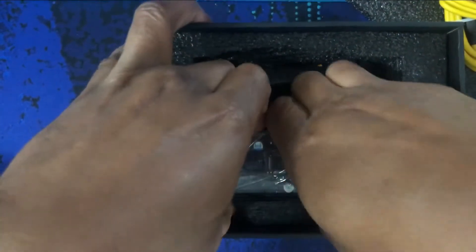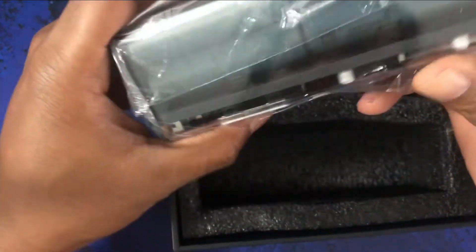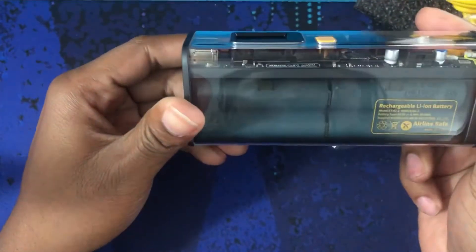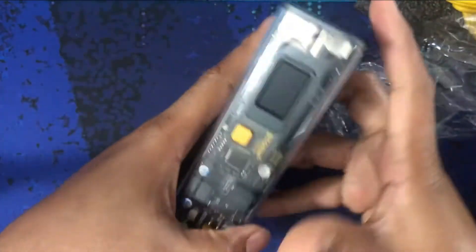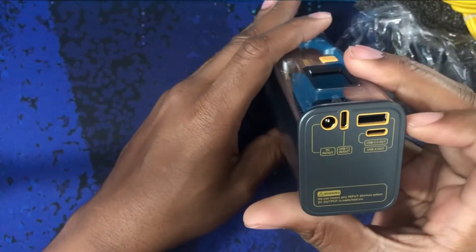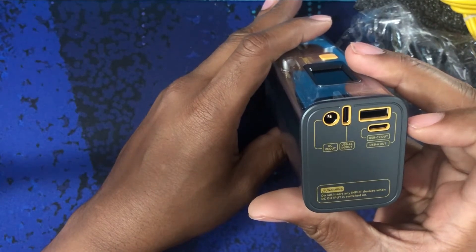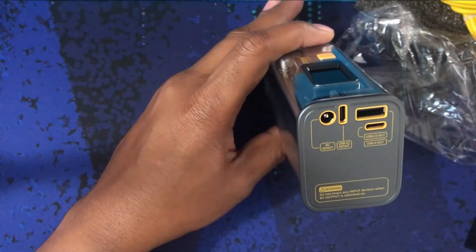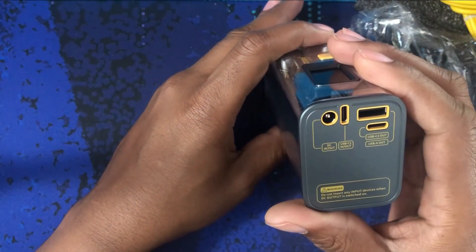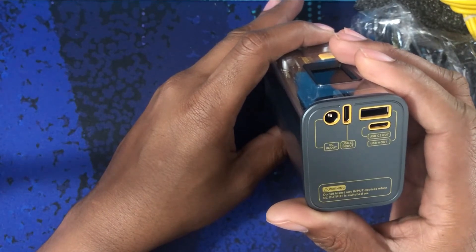Anyway, here's the battery. It's really cool looking — that's one of the reasons why I got it. Everything is transparent, you can see straight through. There's a connector label showing Type-C in, Type-C out, Type-A out. So it has two Type-C connections, two outs, DC in and out.